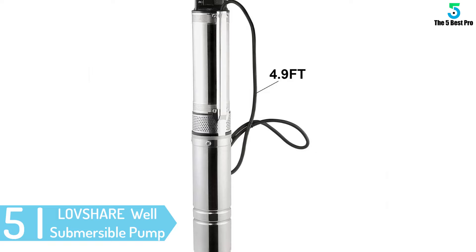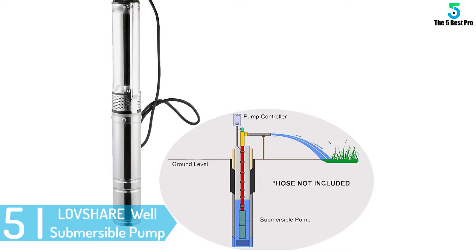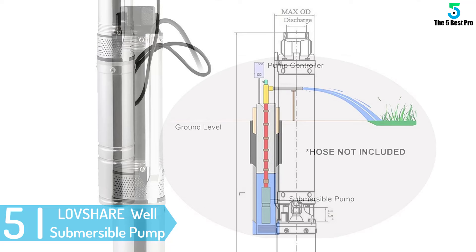Starting at number 5: the LOVSHARE Stainless Steel Deep Well Submersible Pump. It can be used with any well whose diameter is 100 mm.